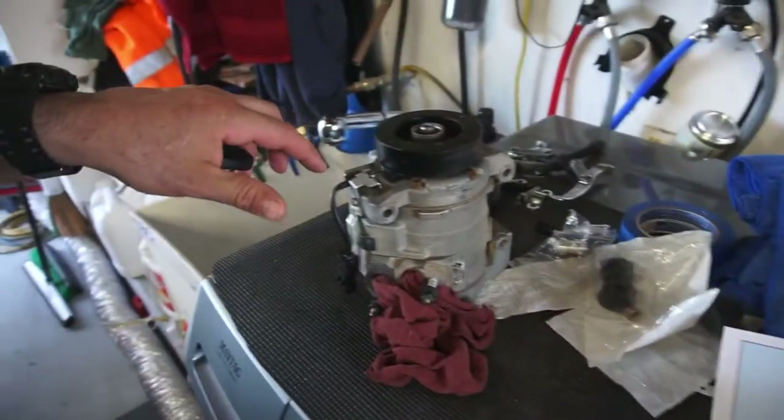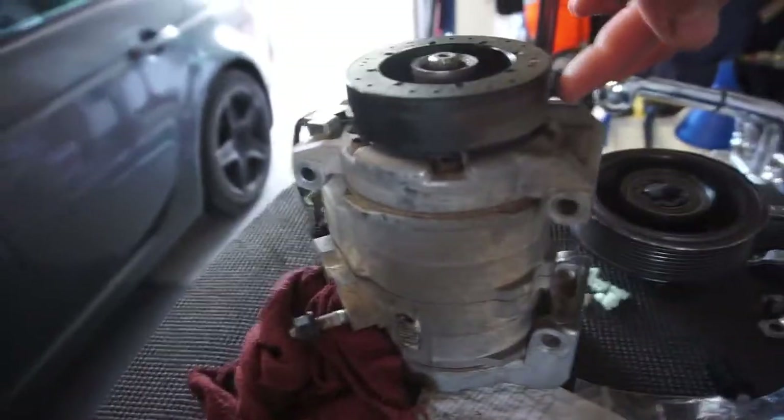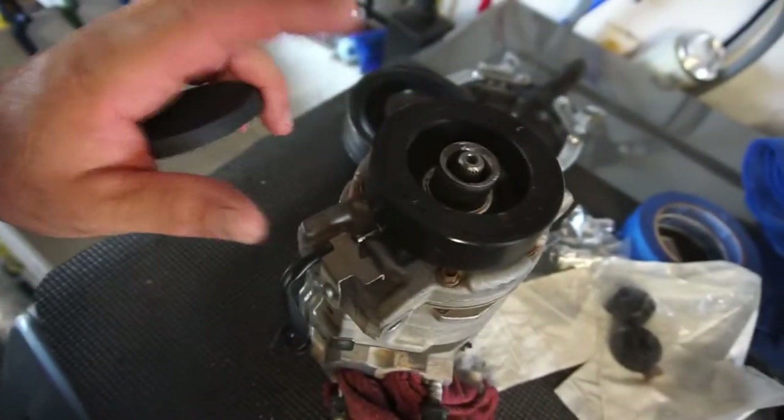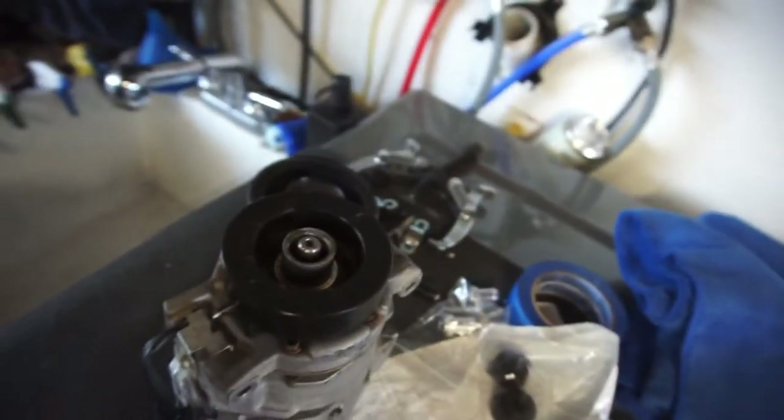I think it's mounted like this - this is the bottom. You can see fluid coming out at the bottom. This is the magnet, by the way. That's the pulley. You can see fluid coming out right there.